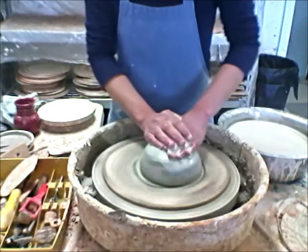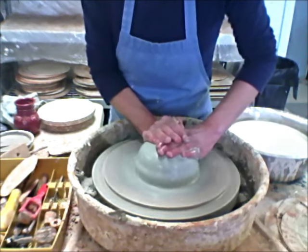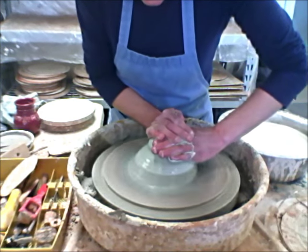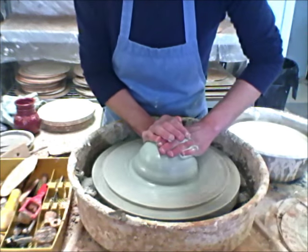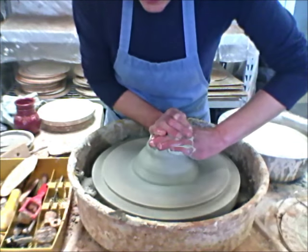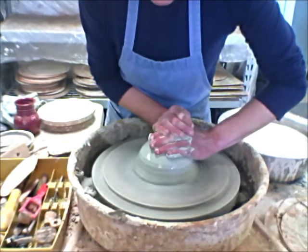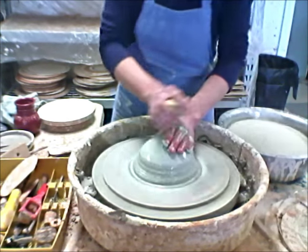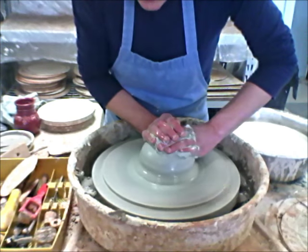I'm going to start by centering. I'm not using my centering tool this time. The big expense for plates is not really the time involved in making them — they take a lot of clay for what they are and they take up a lot of space in the kiln. Not a lot of potters like to make them, but I don't mind. I make a lot of plates and personally I love using my handmade plates. So this is about centered.